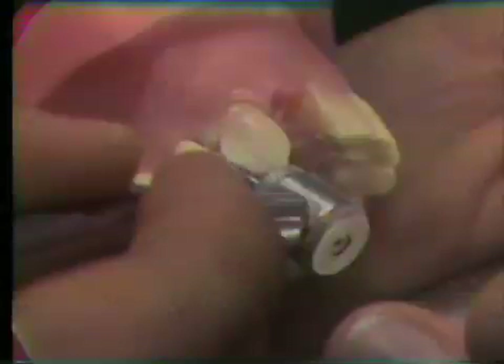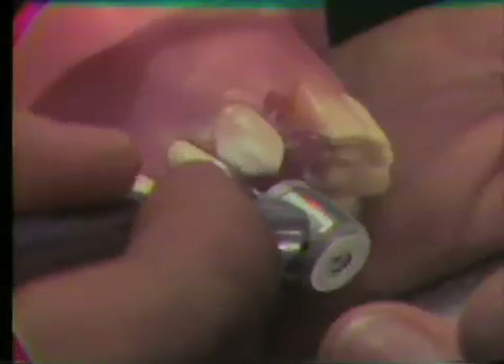A long, thin, tapered diamond is used to prepare the distal slice. This is done in a series of short steps, starting at the lingual and moving out toward the distal labial. The slice is carried all the way through the contact area and out onto the distal labial surface.